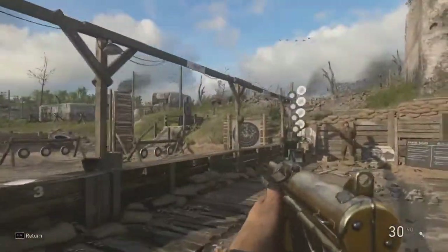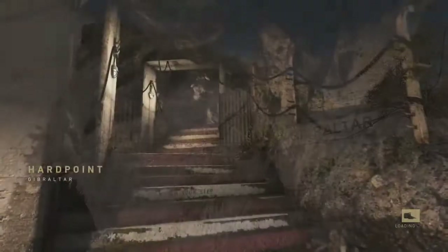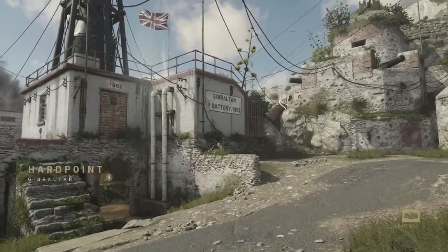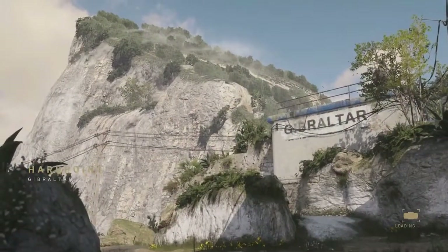I'm going to cut to when we get in the game and we're going to play a Hard Point to knock out this challenge. We're hopping into a Hard Point on Gibraltar — I like the map, the aesthetics, the ambience, I like everything about it, but the way it plays is another story.